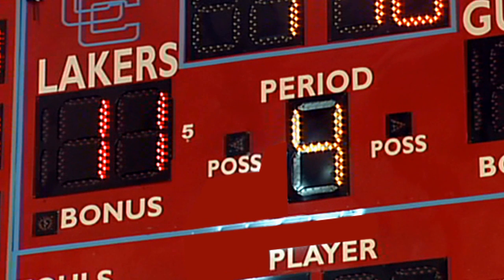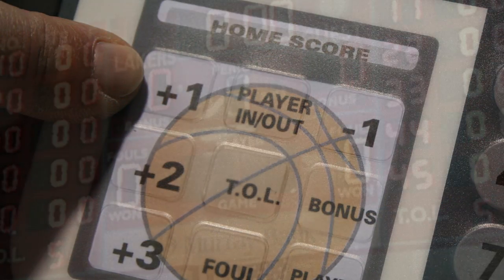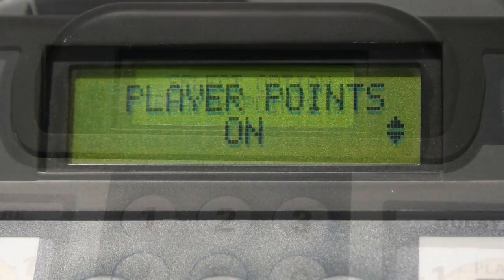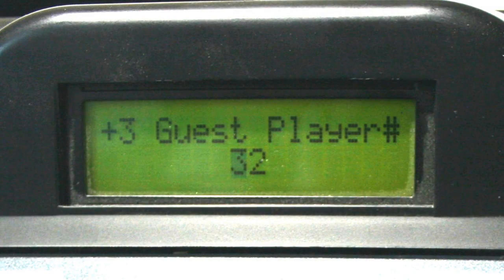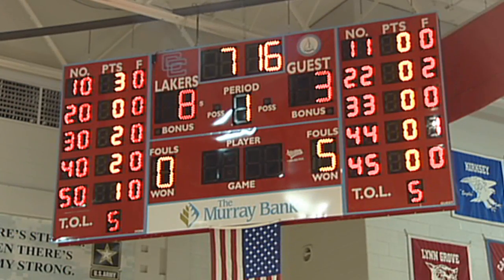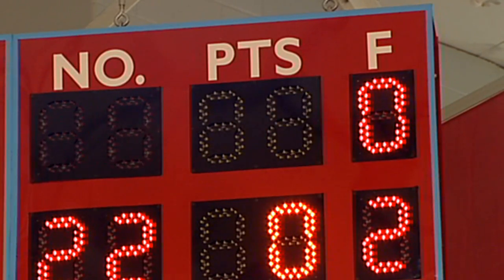To increase the score by plus three, plus two, or plus one, press the home or guest score insert. If your scoreboard is equipped with the player points file display and you have the player's points options turned on in the advanced options menu settings, you will be prompted to input the number of the player who just scored. Use the numeric keypad to input the player number, then press enter to have the points added to the home or guest score. The player points files display will then update automatically.